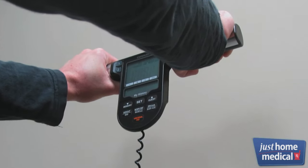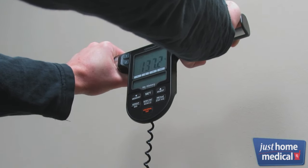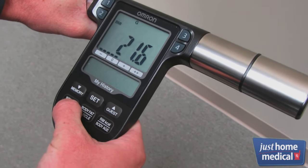When the measurement is complete, your weight is displayed again. You can now scroll through each of the seven fitness indicators.